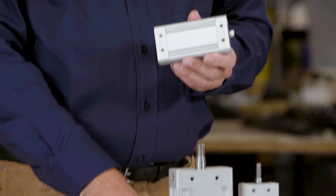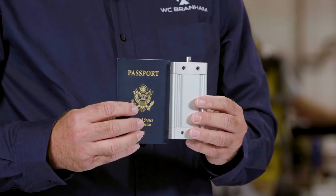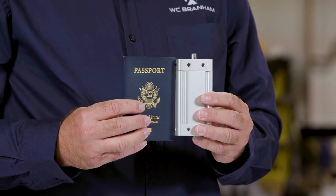Just to give you a comparison of the size, I have my passport here, and you can see how the height of the cylinder is just about the same height as my passport.